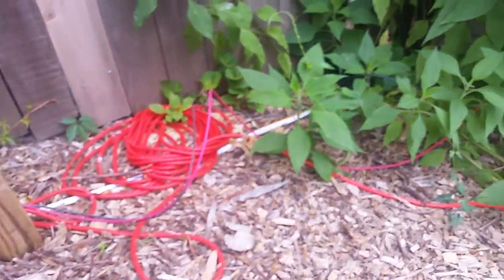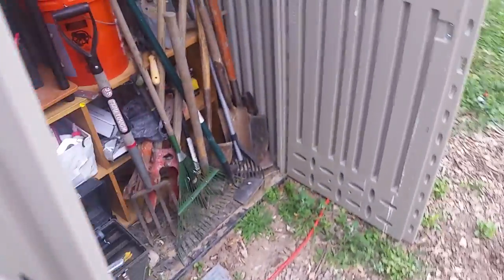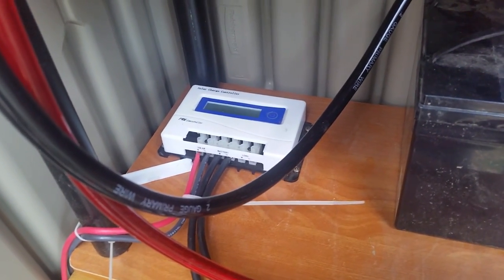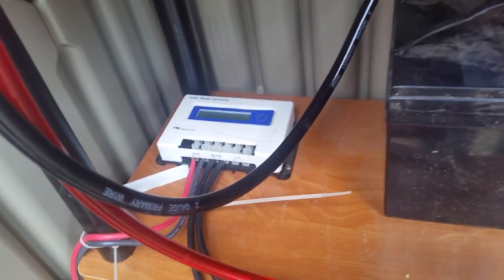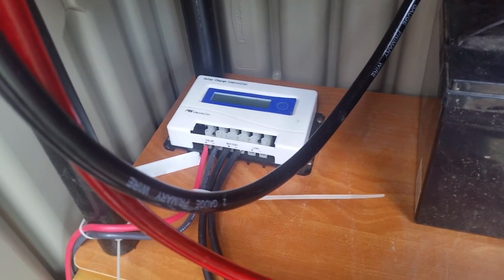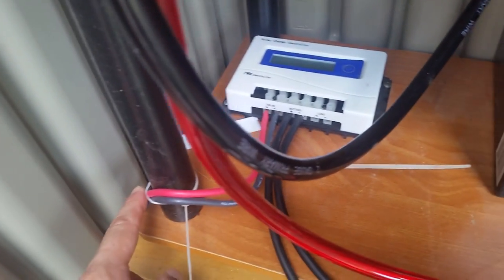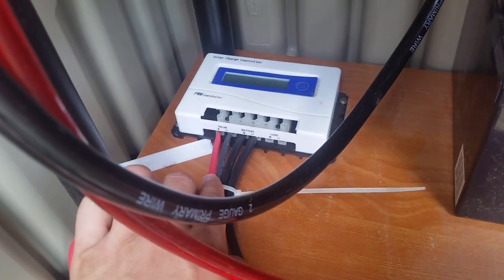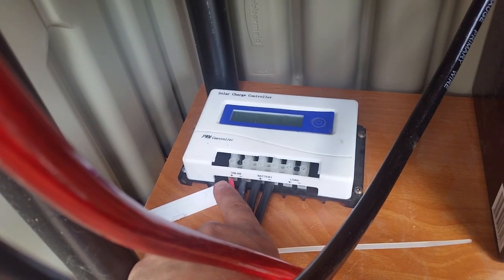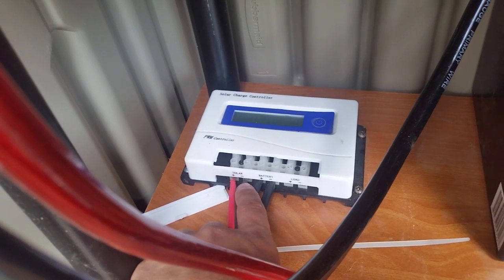Now you have just one positive and one negative wire running from your solar panels. You run those as short as possible to wherever your solar charge controller is going to be. You have to size it right, but if you use the same components, this is a 30-amp charge controller by Missouri Wind and Solar, which is enough to handle the current from those panels. These are the two wires coming from outside, and you run those into the solar charge controller.